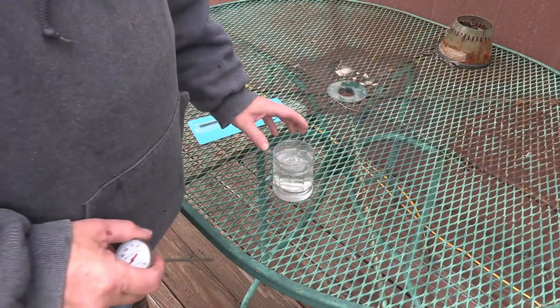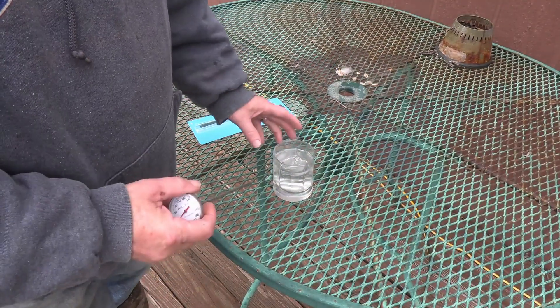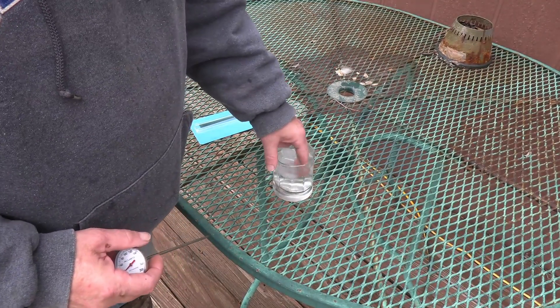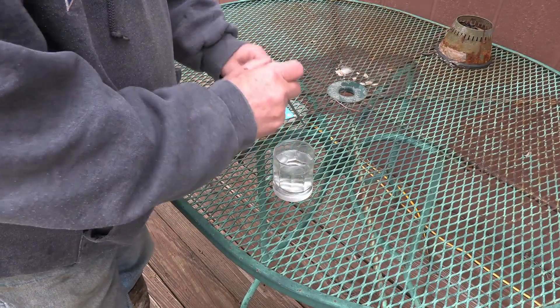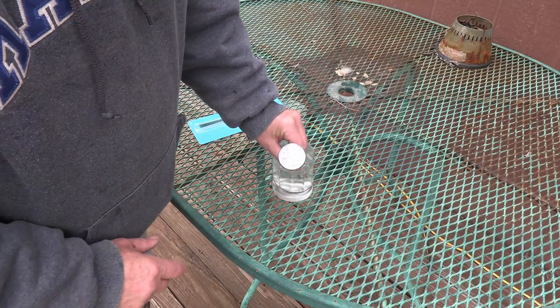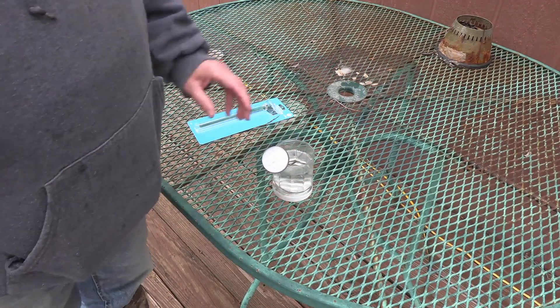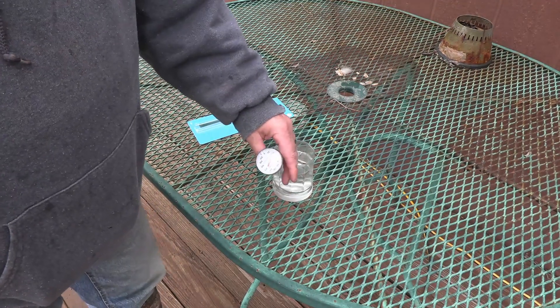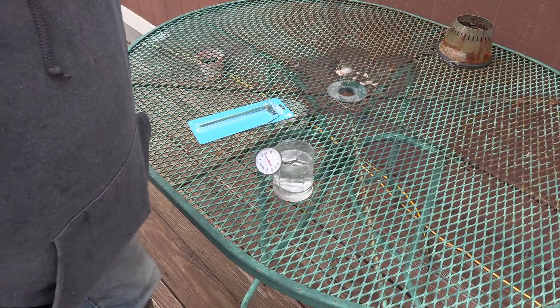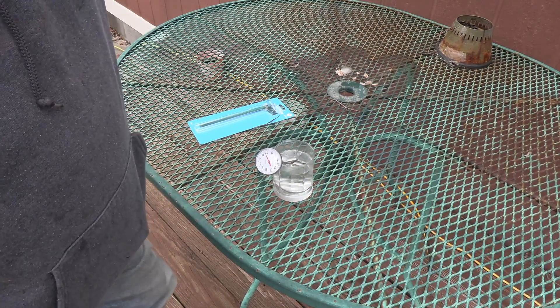Let's go ahead and follow the directions to get our soil thermometer properly dialed in. The first thing they tell you to do is have some ice water. I've had this ice sitting in here for probably about 30 minutes and a lot of it has melted. What we want to do is set our thermometer in about two inches of ice water and let that sit for a while and watch it come down. It needs to reach 32 degrees, because that's what ice water runs at if you allow it to sit long enough.